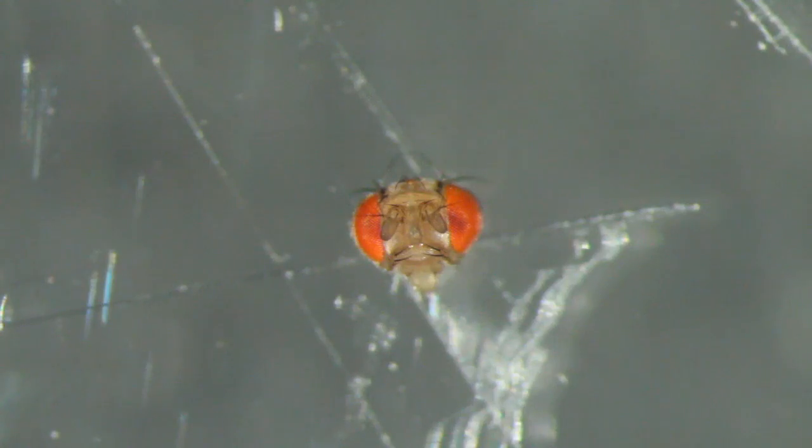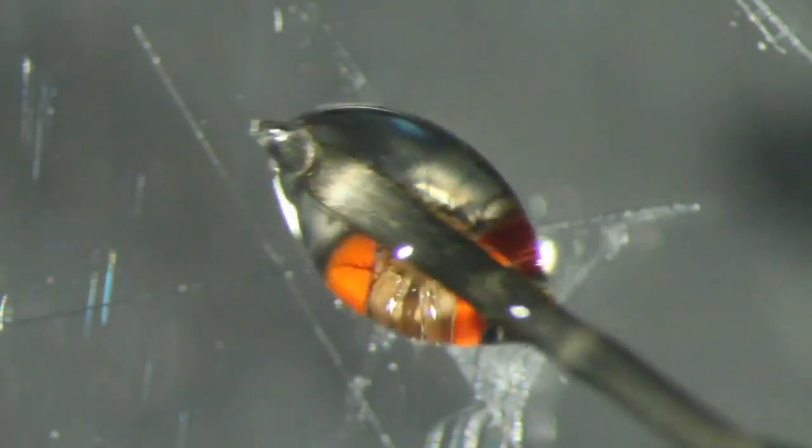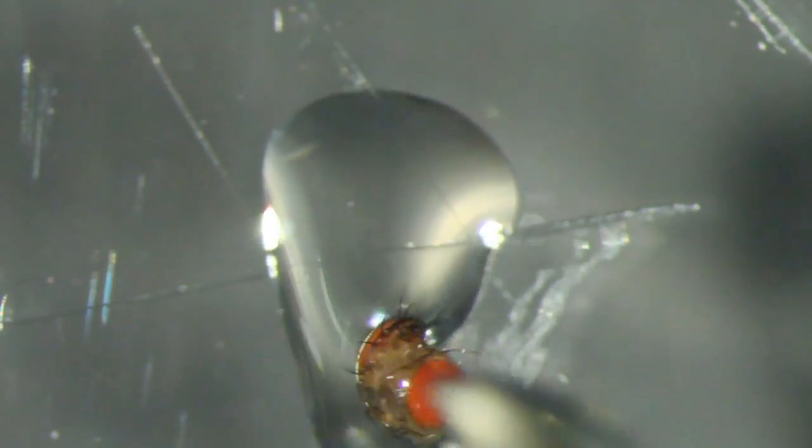Pick up a droplet of resin about the size of the fly's head with a wire tip. Cold anesthetize the flies for less than 30 seconds, lie the fly on its side, cut off the head with a blade and place the head on its posterior surface. Apply a droplet of resin to completely cover the head.